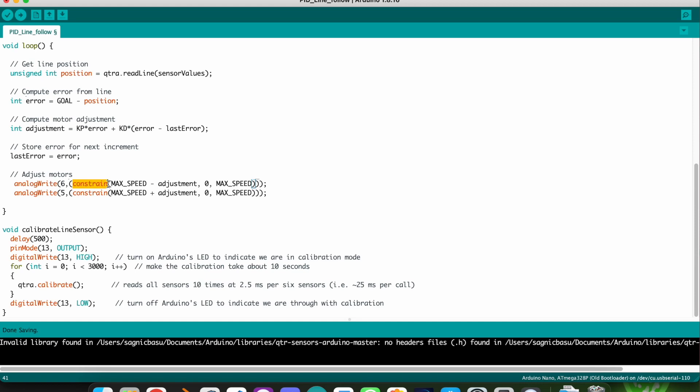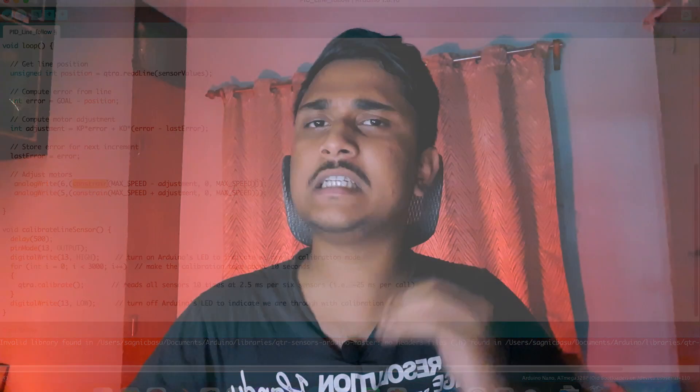We do that using the PID algorithm — we simply multiply the Kp variable by the error value and then map that value to the speed of the motors by adding and subtracting it from the PWM signal supplied to the motor driver. That is how the motor speed increases or decreases to respond and reach the goal, eliminating the error completely.